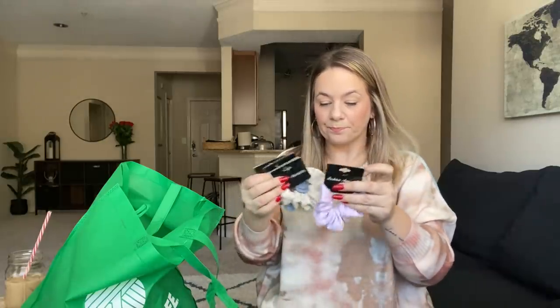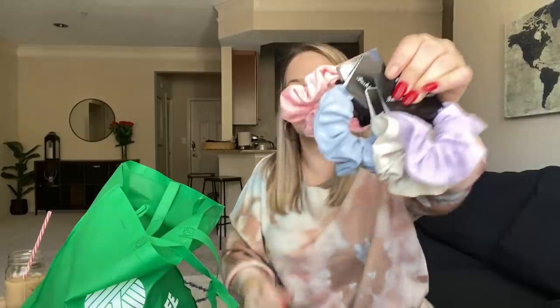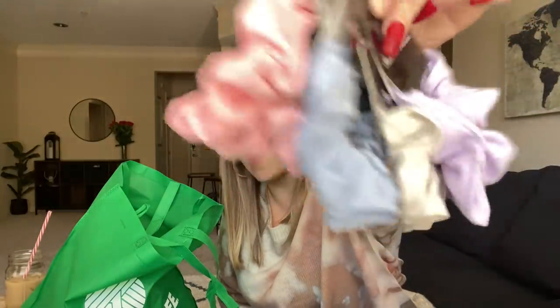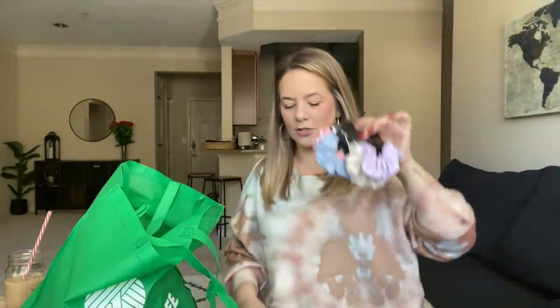I found some more scrunchies and I thought I'm going to save them for Kaya's Easter basket since they're all spring colors. They're absolutely gorgeous. They've had the headbands before but I decided I wanted to pick these up because I just thought they were really cute. I'm into this lavender purple right now — I love mauve but I'm also into spring colors. Let me just show you all the colors — how pretty are those? This is the fabric if you can see it.